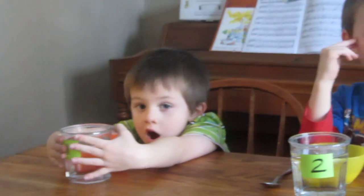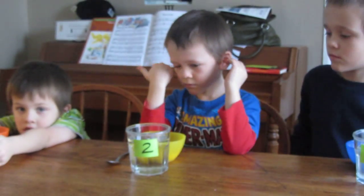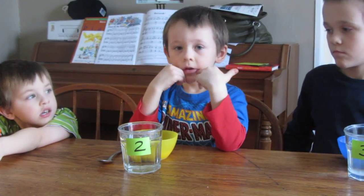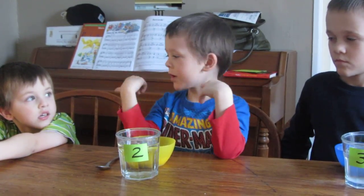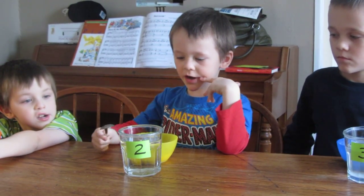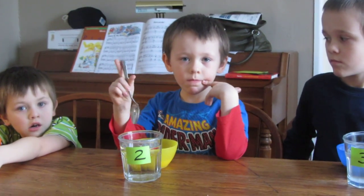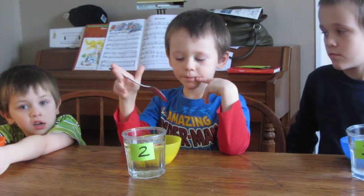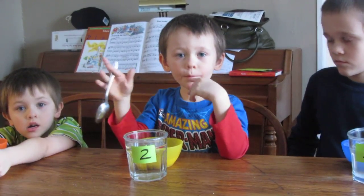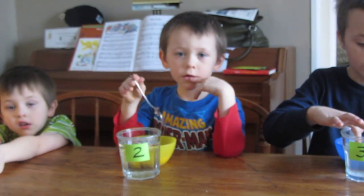The rest of our groups are experimental groups. Number two, why is yours an experimental group? What's different about it? Well, I have the same water and sugar as number one, but I'm going to stir it up. And that's called applying pressure. We learned that if you apply pressure to a solute, you can help it dissolve in the solvent faster. So he's going to be applying pressure by using a spoon.